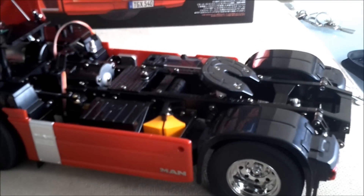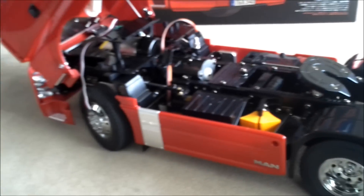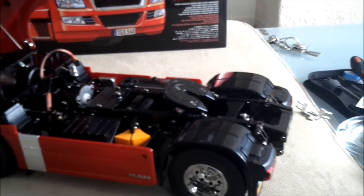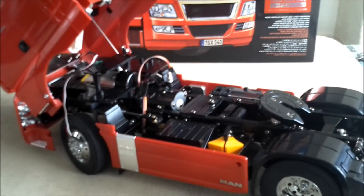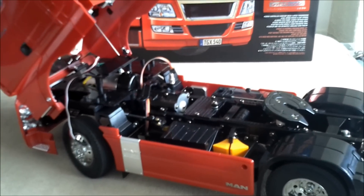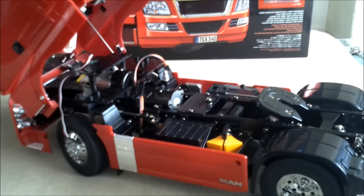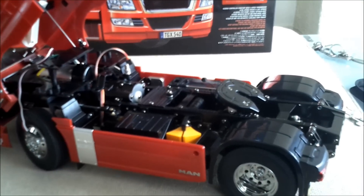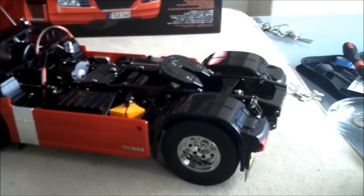I've basically bought a DX6i yesterday, but I'm not sure how easy this is going to be to install because it's an aircraft receiver and controller radio. I need four channels for this so I can change gear, so I really need to work this out.